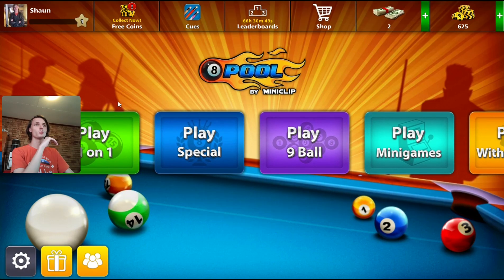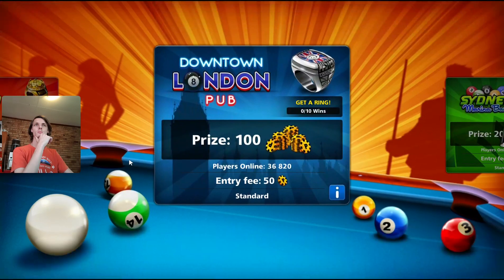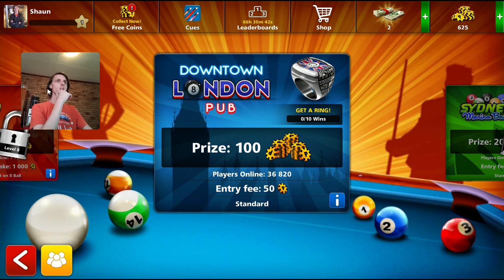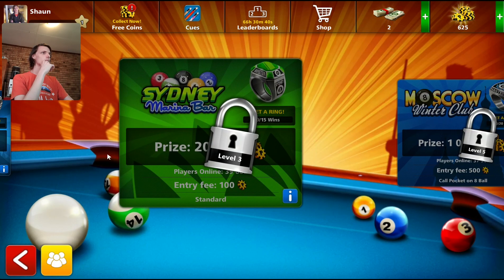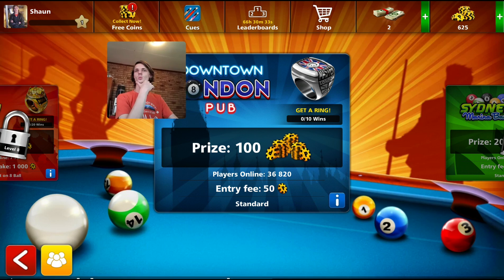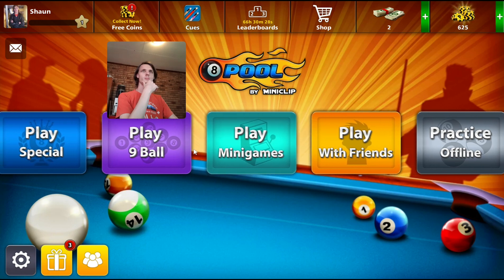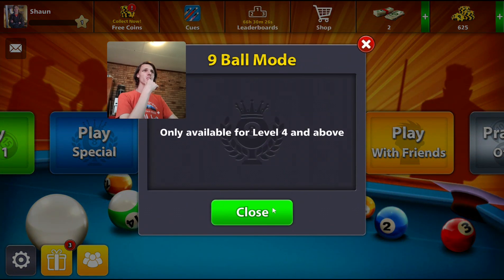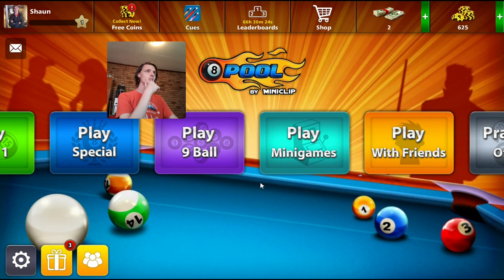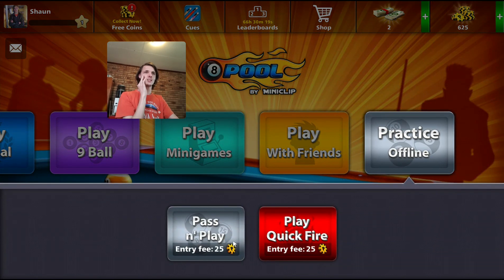Over 10 million people around the world play this game. It seems okay. Let's go to play one-on-one. There are players online gathering, but I want to play a normal game. It says play nine-ball — I don't want to play online. I guess just offline then, like a practice round.